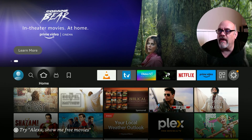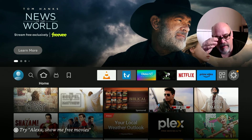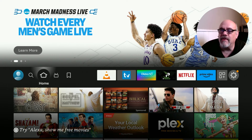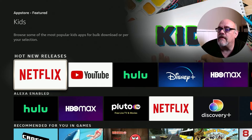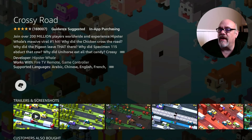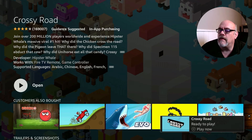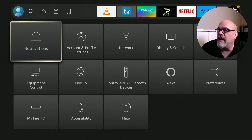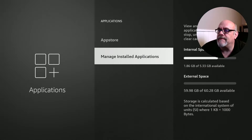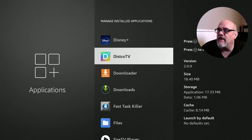I've shown you how to move an existing app to device storage. Now let's install a new app to see where it goes. Let's install Crossy Road, a popular game. After installation, going over to the gear and managing installed applications, we can see by the little USB symbol next to Crossy Road that it installed on the USB drive as intended.